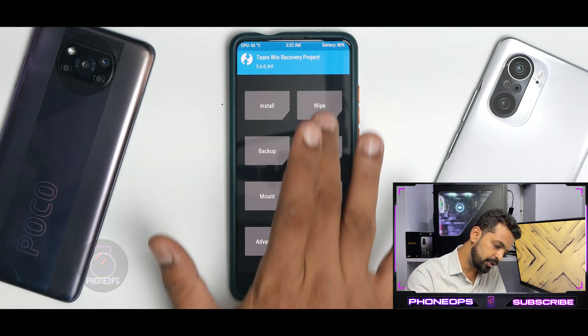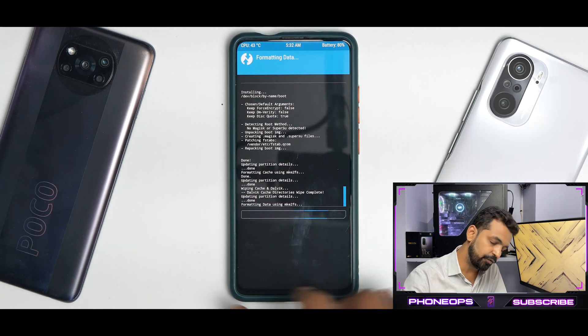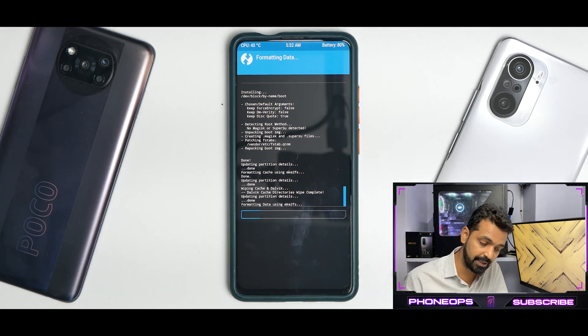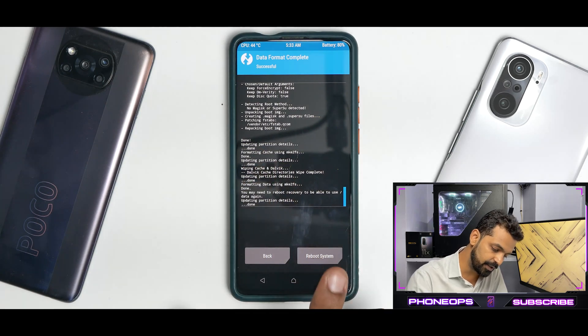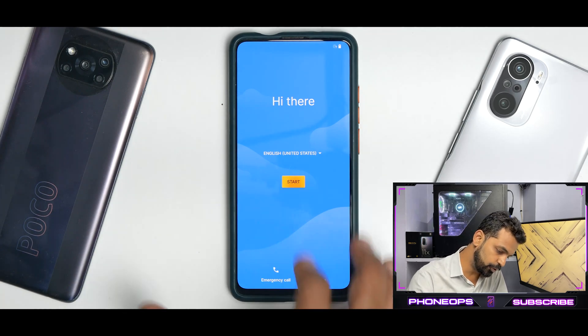Go to the main menu, go to Wipe, then Format Data and type in 'yes'. We are doing this for users who are not decrypted — if they enter the password, unlock TWRP, install this ROM, and just reboot, they will be in a boot loop. So format data is done and we are decrypted. Let's go to Reboot System. And just like that, we have booted to the home screen.